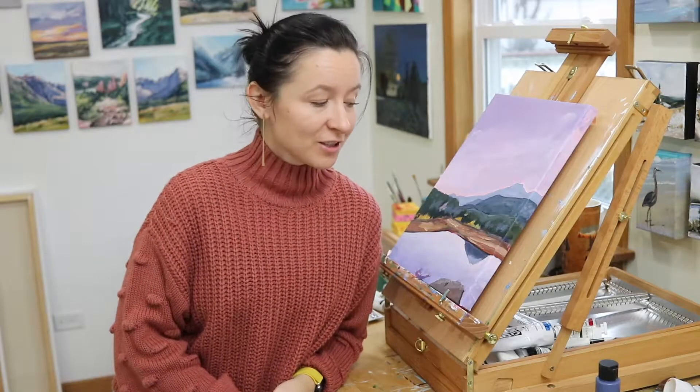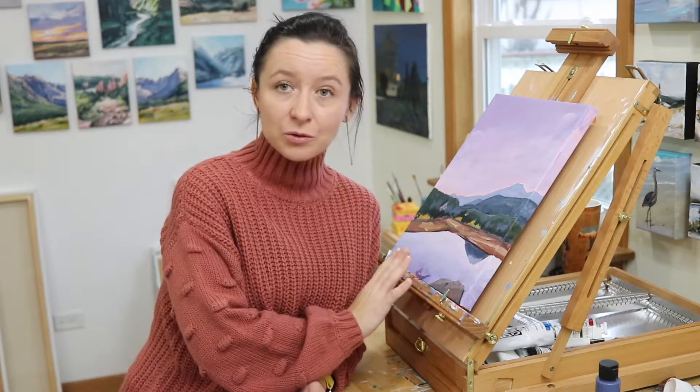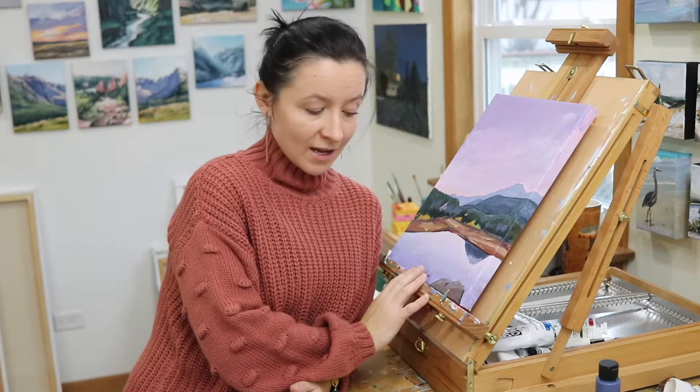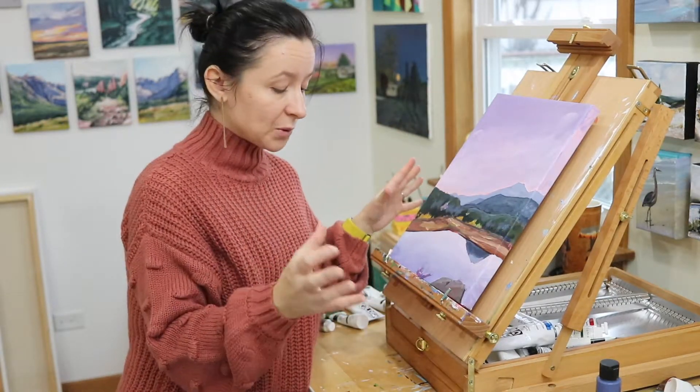Hi guys, welcome back for another video. Today I thought I'd give you just a quick little tutorial. I had a couple people ask me how to open up this easel and what it is because they don't know how to use it, so I'm gonna show you guys how to open this thing up.